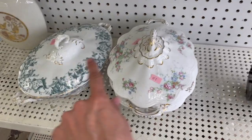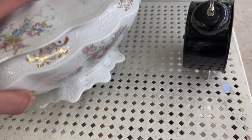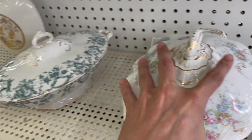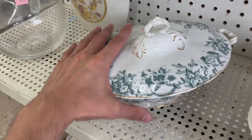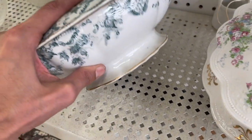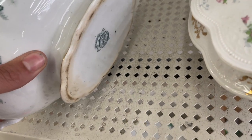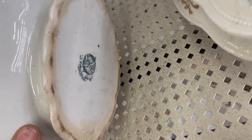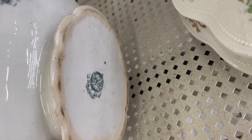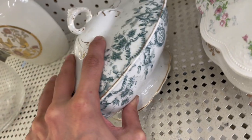Let's see about these two dishes. Carefully turn it over — Dixie. I'm gonna leave that one. This one's pretty with a green transfer. Seven dollars. I'm gonna leave those.